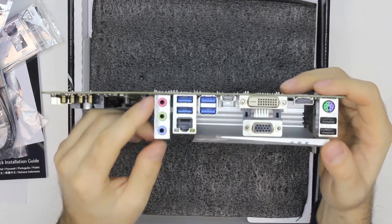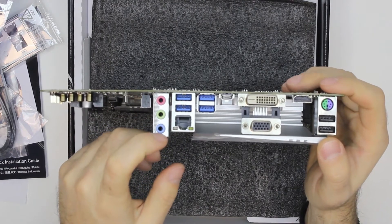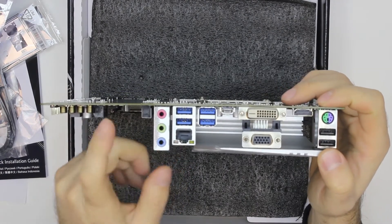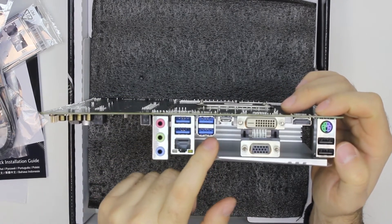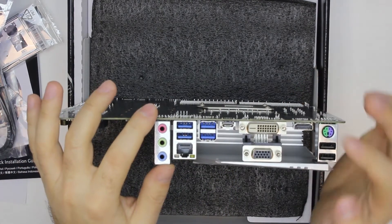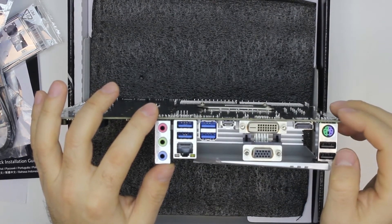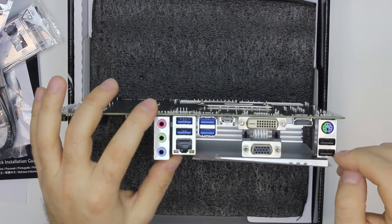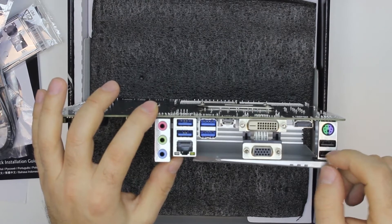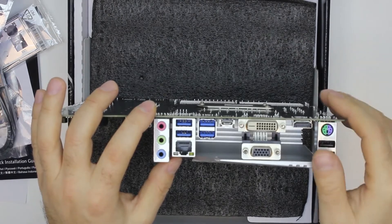The back plate has the regular audio connectors, Intel Gigabit Ethernet, four USB 3 slots, one USB-C slot, DVI, VGA, and HDMI for video, a couple of USB 2 slots usually used for mouse and keyboard, and the regular PS/2 universal port, which I guess nobody uses anymore.